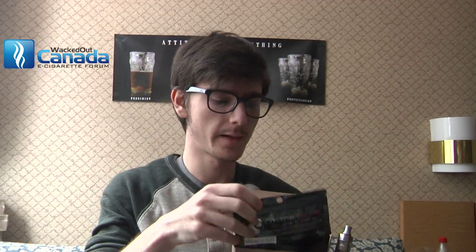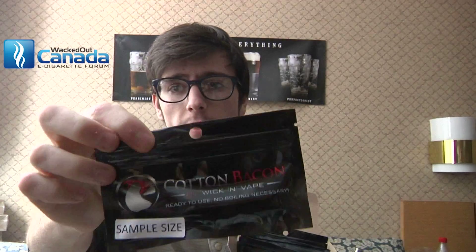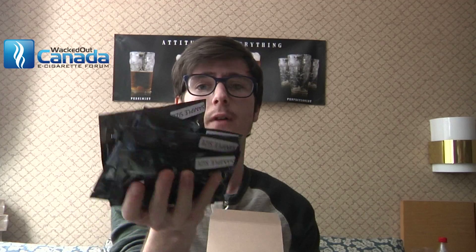The next thing I'll be reviewing is this Cotton Bacon, which is some interesting stuff. As you can see, I have a lot of it, so I will be giving some away in the next video. Stay tuned if you want to try out some Cotton Bacon — I'll see you again soon, thanks for watching.